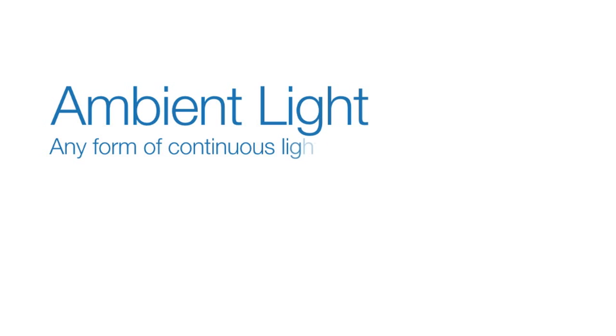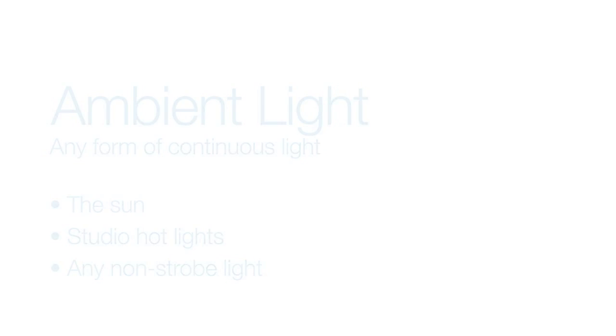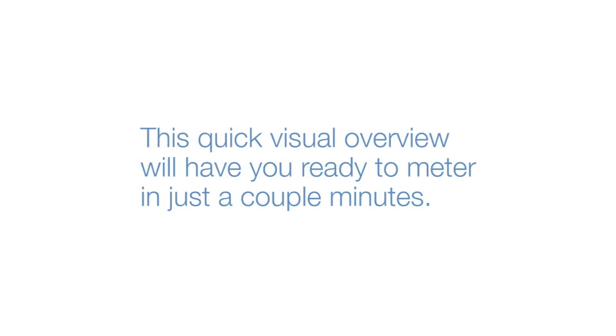Ambient light is any form of continuous light — for example, the sun, studio hot lights, or any non-strobe light. The L358 makes it simple to get accurate exposures in any ambient light situation. This quick visual overview will have you ready to meter in just a couple minutes.